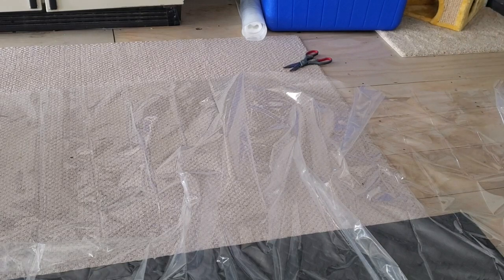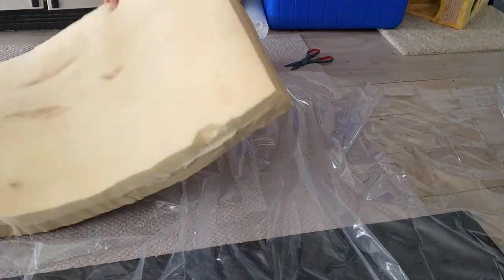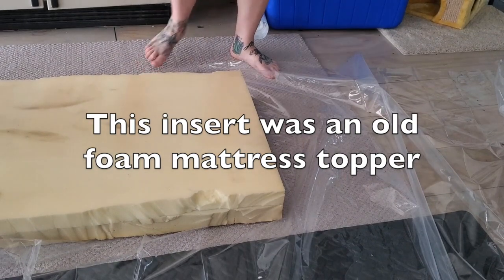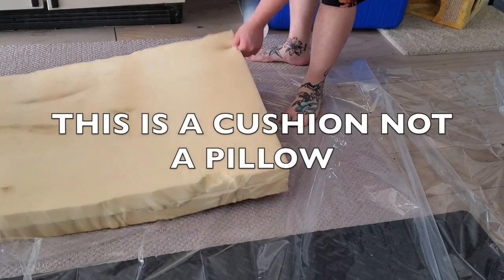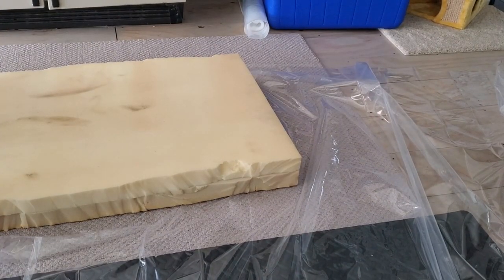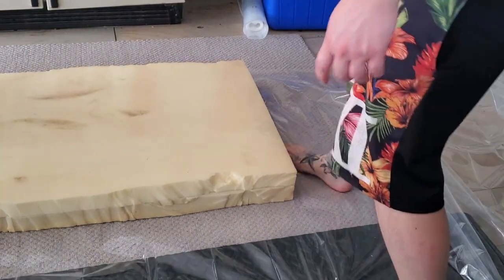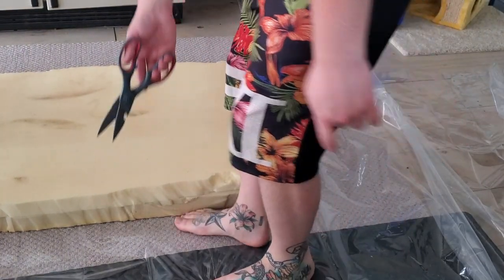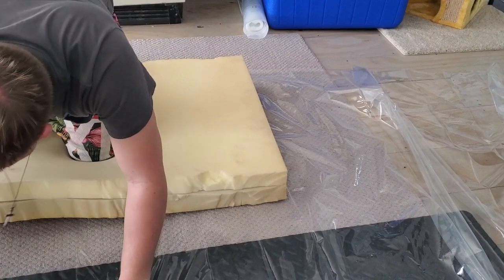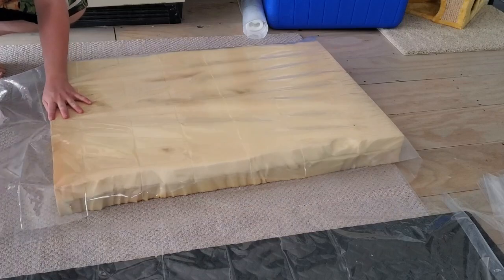I got it from Walmart — you can find it there or at your local hardware store. So I laid it out on the floor, then I took the cushion insert I wanted to put inside. The fabric I showed you would be the outside, and this would be the inside. After I've lined up exactly where I want the plastic to cover the inside of the pillow, I'm going to cut it.